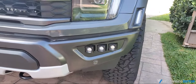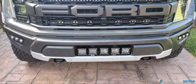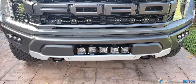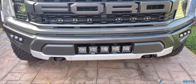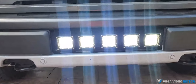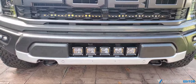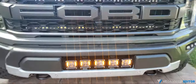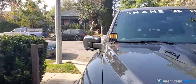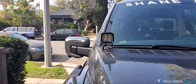The next kit is the center grill kit. It has 540-watt cubes and also has amber DRL capability. We can turn on the cubes in white, turn it off, then switch to amber strips. These are also wired in together with the hood mount kit — the very same cubes — turn off the amber, turn on the white.